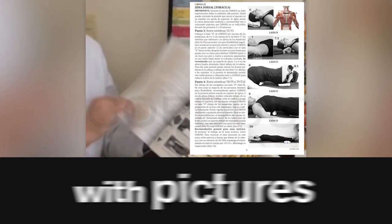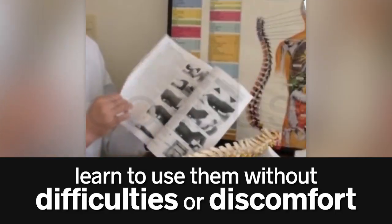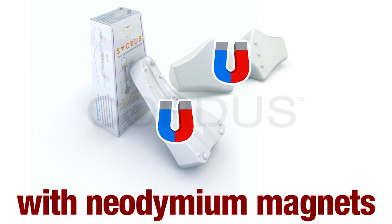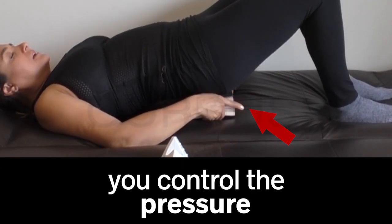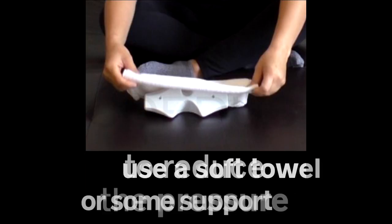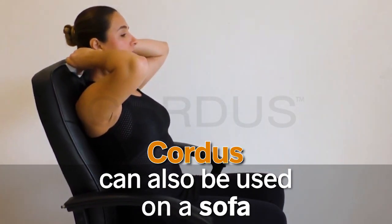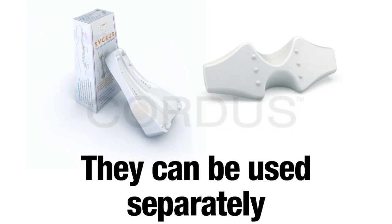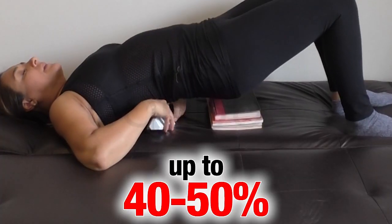Cortis and Sacrus are easy to use. They include a very detailed manual with photographs so that anyone can learn how to use them at home without difficulties or discomfort. Although the devices are made of rigid material, you control the amount of pressure exerted, and you can place a soft towel or support to reduce it. You can also use Cortis on a mattress or armchair. When applied together, the therapeutic effect increases by 40 to 50%.